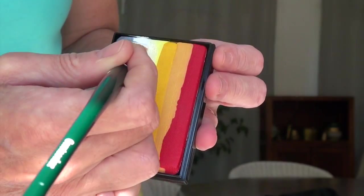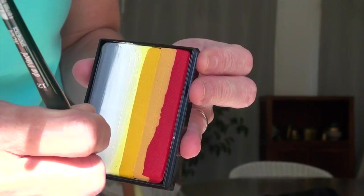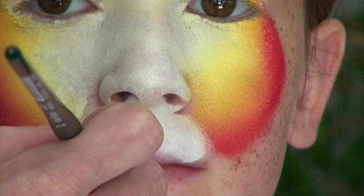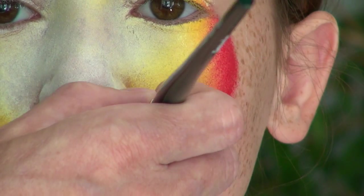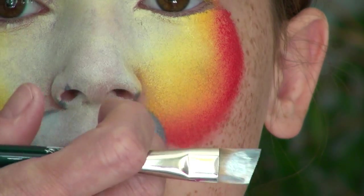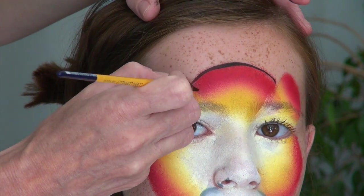This next step is optional, so feel free to skip it if you want. But if you have a medium-sized shizzle brush like this one, you can use it to pick up only the gray and the white colors from your split cake and use those to frame the muzzle area, which will add more dimension to it. Make sure that the gray color is placed towards the outside.